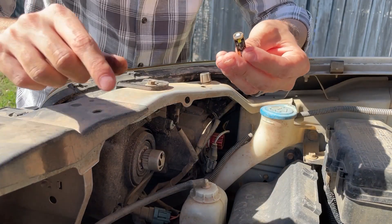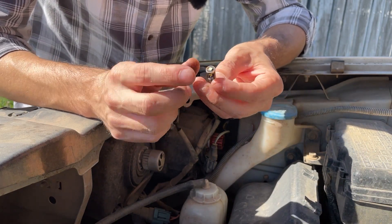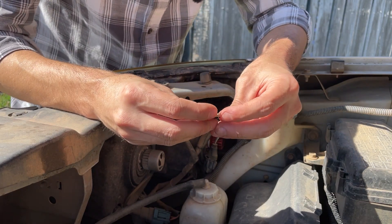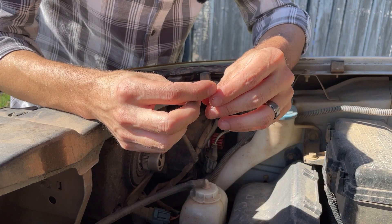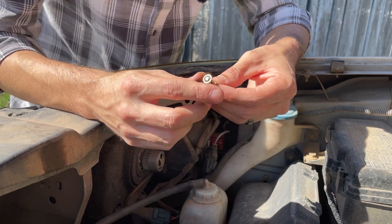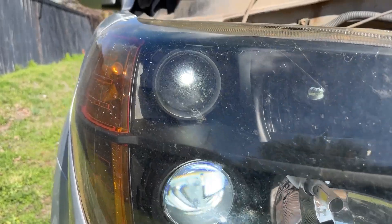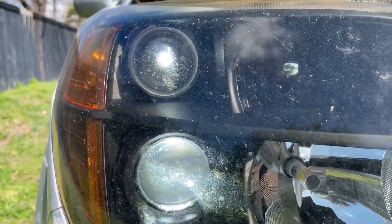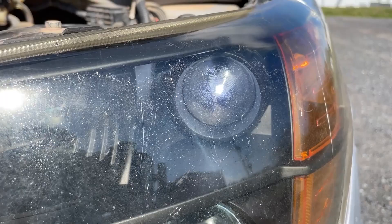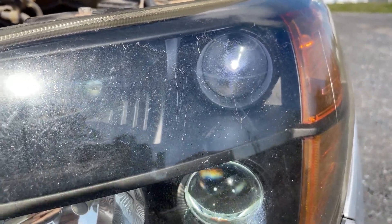I would definitely say that this style is not as bright as the previous style. So I'll probably end up picking another one of these 168 bulbs off of Amazon. I believe I have a brighter set already in my Amazon store. I like my running lights to be as bright as possible. Looking at what the Sylvania one looks like inside — it might not be all that much brighter. So maybe we'll still roll with it and take a look.